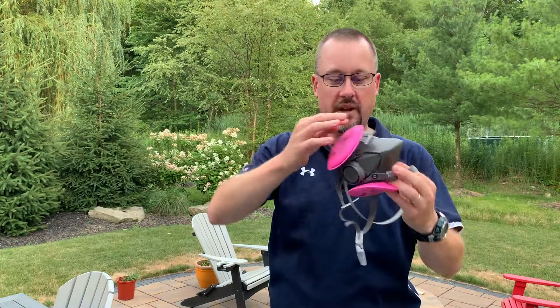To take it off, just undo, lift up, and you're good to go.